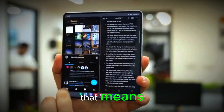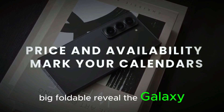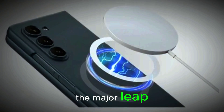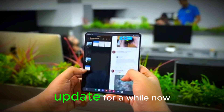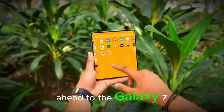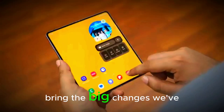We're almost into July and that means it's nearly time for Samsung's next big foldable reveal. The Galaxy Z Fold 6 is still fresh, but it didn't really deliver the major leap we were all hoping for. Yes, it's a solid phone, but it's felt like a minor update for a while now. That's why so many people are looking ahead to the Galaxy Z Fold 7 — because this time Samsung might finally bring the big changes we've been waiting for.